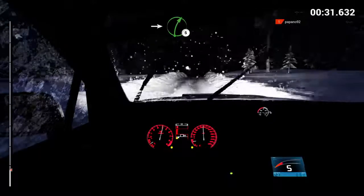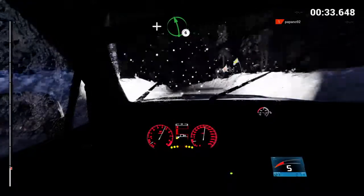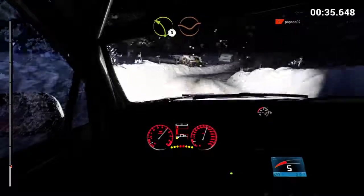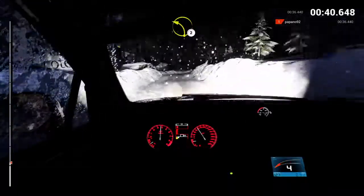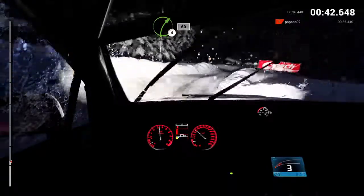Into right five, over bump. And left six. Left three, through dip, crest. Right three, through dip, crest. Left two, long, over bumps. Right four, sixty.